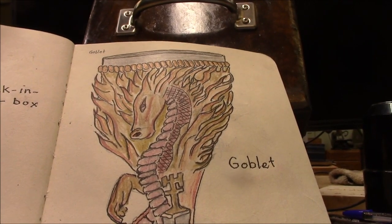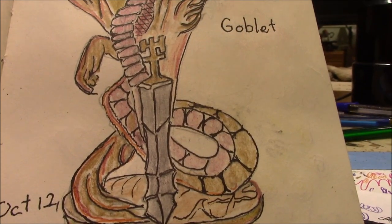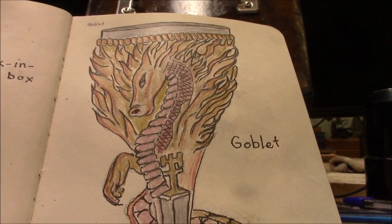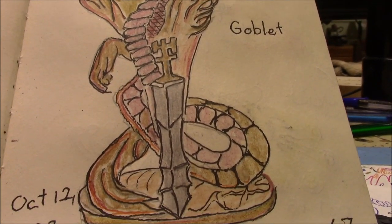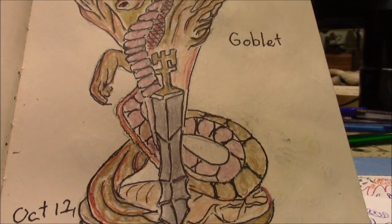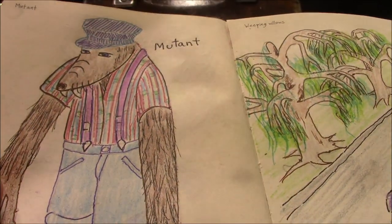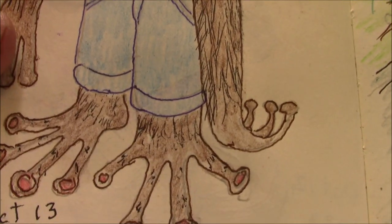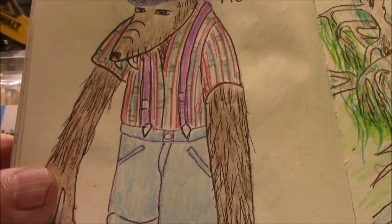Drawing prompt 67 is a goblet. I just made one of those weird, gothic-looking ones — I saw a picture on the internet similar to this; it was my inspiration. Drawing prompt 68 is mutant. Here's old Memphis as a mutant. I don't see much difference, though.